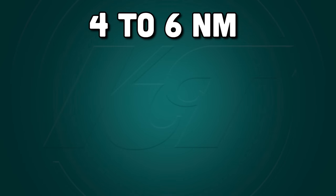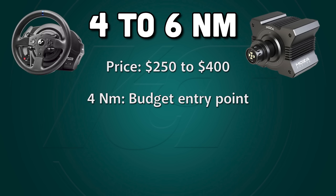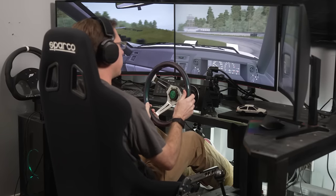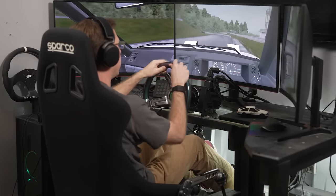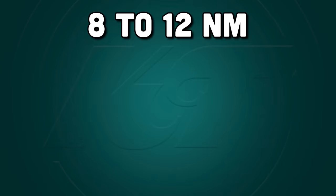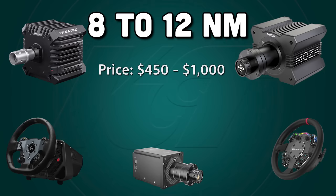If you are budget limited, aim for the 4 to 6 newton meter range, which will put you in the $250 to $400 territory. In this tier, I prefer the direct drives at 5 newton meters or the stronger Thrustmaster belt drives — their TSPC, GT, or XW depending on what platforms you need it to work with. You can be happy with these wheels for years, though you may want to upgrade eventually. If you have enough budget to aim for a forever purchase and your focus is drifting, the 8 to 12 newton meter range is your market — prices ranging from $450 to $1,000. I don't see myself ever wanting to use more than this level of power output for sim drifting, and any of the options will be a good choice.